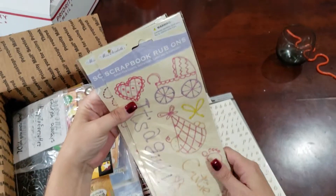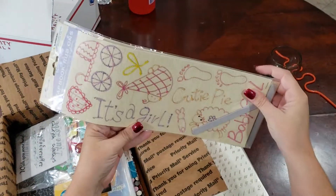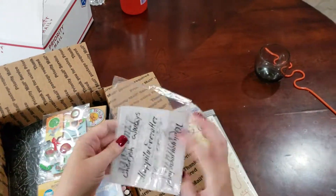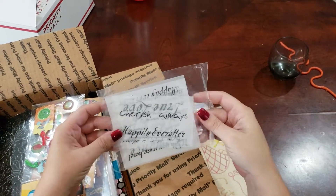We've got Mrs. Elizabeth's Little Girl themed items here. Best Friends Forever, Girls, It's a Girl, Cutie Pie. I've got another little bag here of vellum — Cherish Always, Happily Ever After.